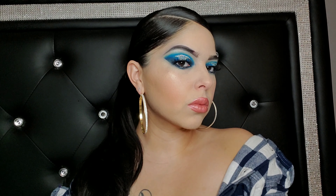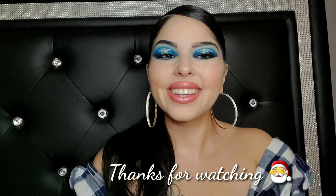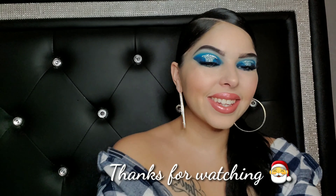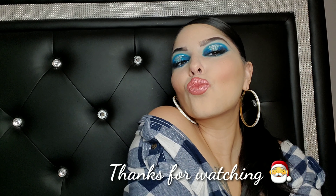Oh my god, so frosty, so glam! I went ahead and put on my foundation, blush, and highlight — all the good stuff — but things just didn't work out to include that in the video, so this was strictly an eye tutorial on how to get this frosty look. I hope you guys like it! Don't forget to like, share, and subscribe, hit that notification bell so you're notified when I upload. Happy holidays and Merry Christmas, guys!